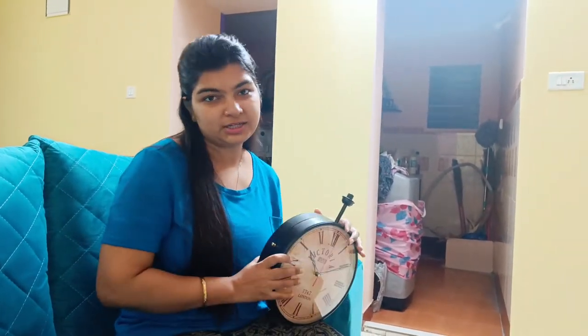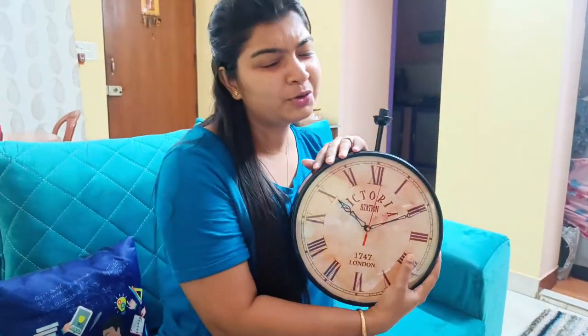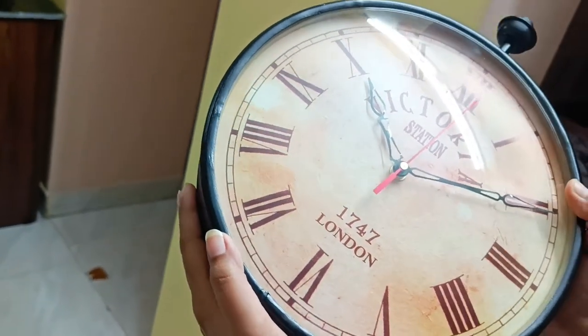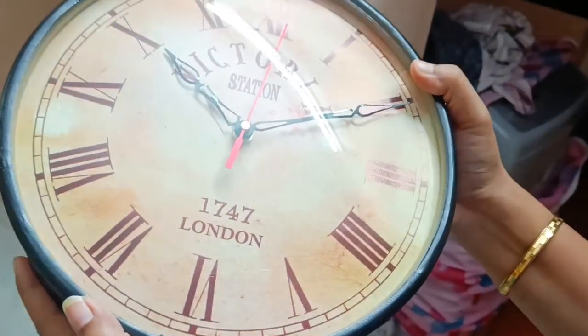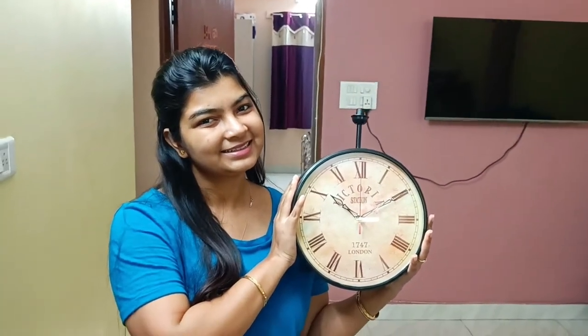You can find it in the description box. This clock looks really good. I hope you enjoyed this video. Don't forget to like this video and subscribe to my channel, and click the bell button so that you get a notification whenever I upload a new video. I'll see you in the next video.